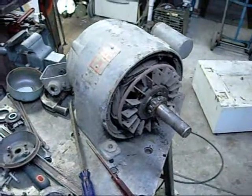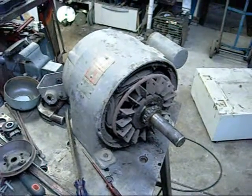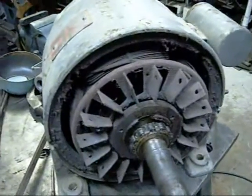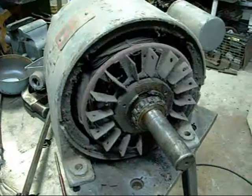I've wired it up to the usual terminals and all I get is a very angry sounding hum. I've torn it all apart — I'm going to strip it down and make sure the windings are alright and give everything a thorough test.